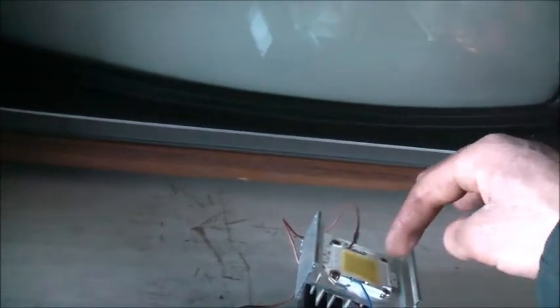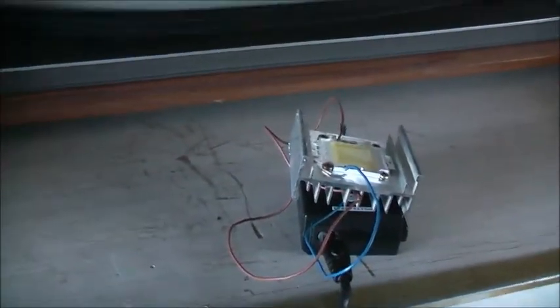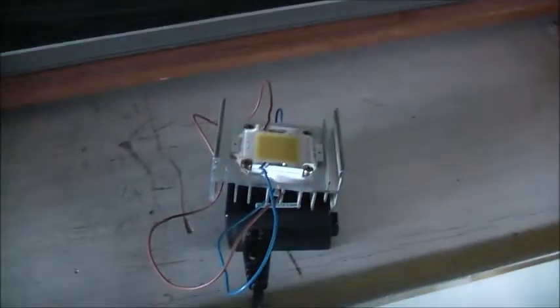I could even convert an old Ever Ready Dolphin torch - might not be a bad idea. It's a housing - an old Ever Ready Dolphin torch. Cut the back off, stick that where the incandescent bulb was, stick this inside, and plug this to the back of the Dolphin torch, and you've got a good little LED light. Anyway, that'll be enough for now. Thanks for watching - I appreciate it.